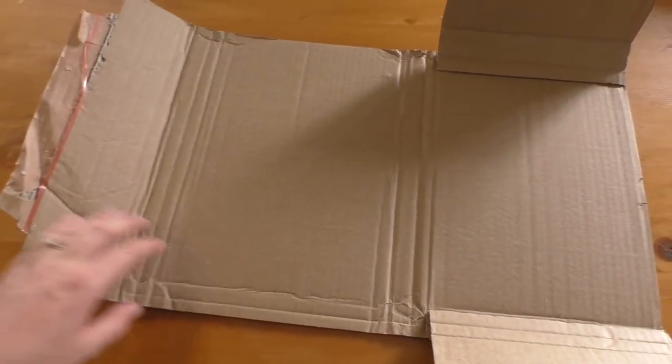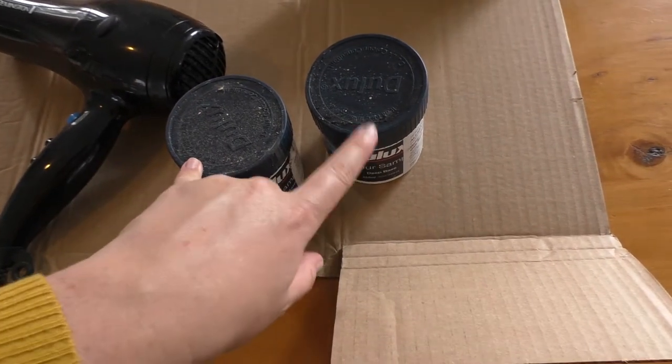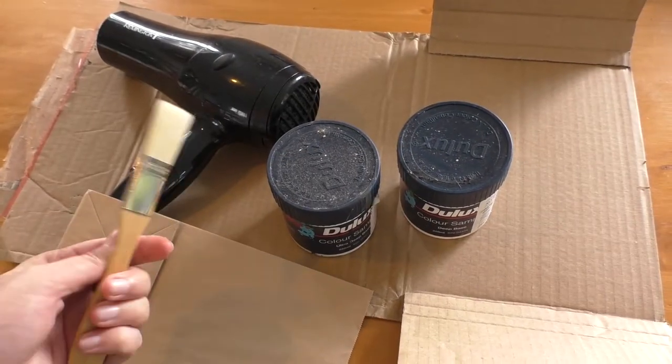For this project you're going to need a scrap piece of card, a hairdryer, paint in whatever colour you'd like, a paper bag in whatever size you need for your pot, and one paintbrush.